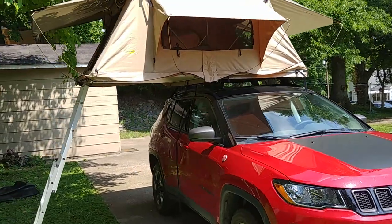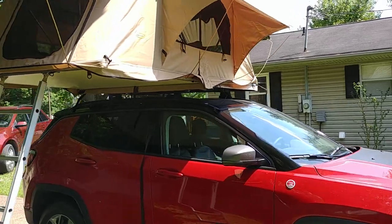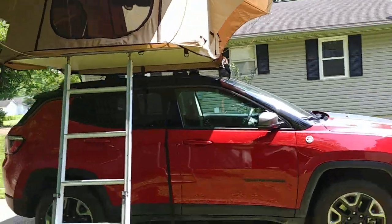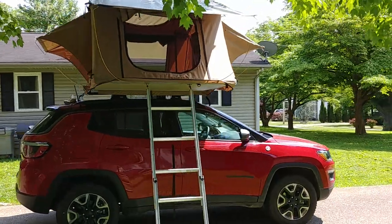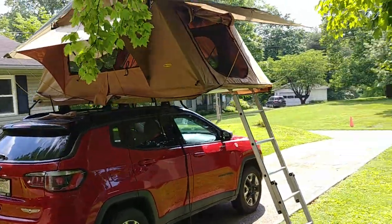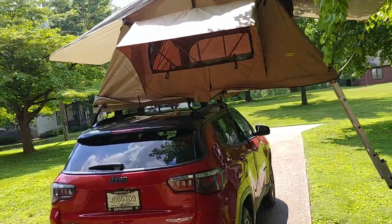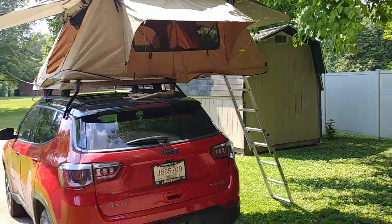I'm not going to debate if rooftop tents are cool or not. I'm just saying this is what I've always wanted, and it looks sexy. I'm going to do a quick walk around here. A lot of people driving by are pointing at it — it seems to get people's attention. I'm here in southern Indiana; this is more of a western thing, but no reason why it can't be a Midwest thing.